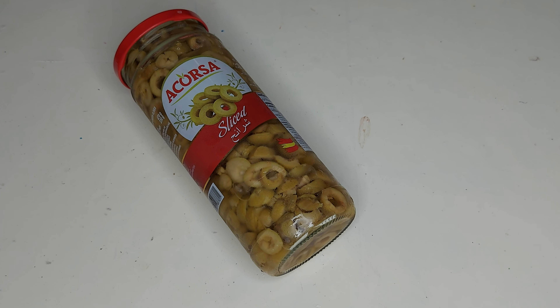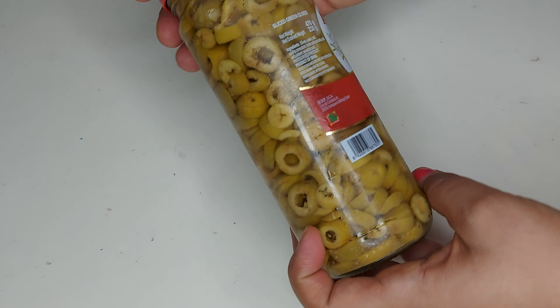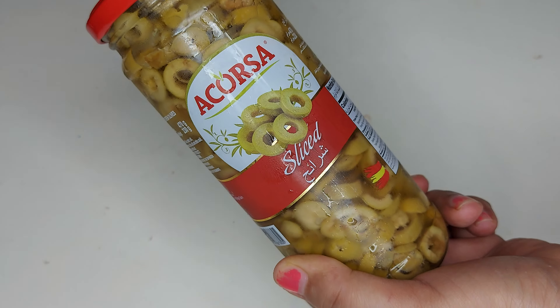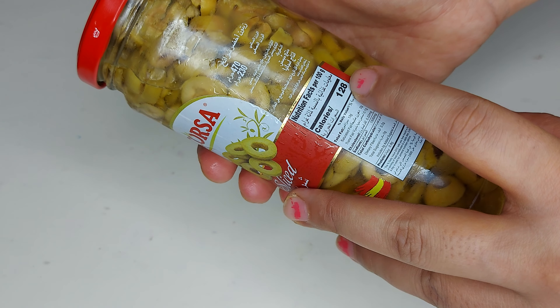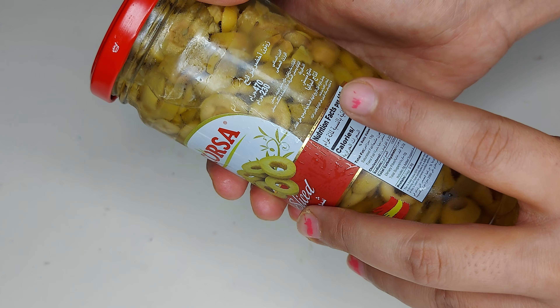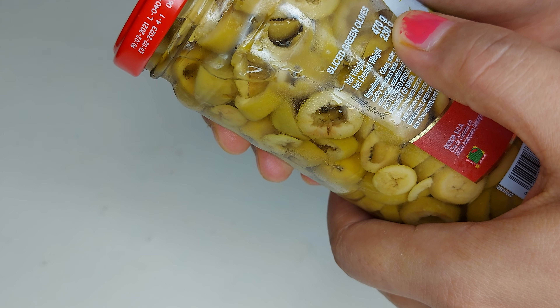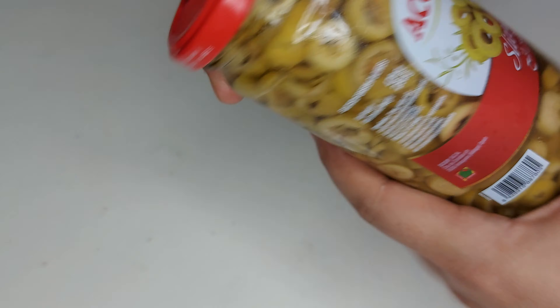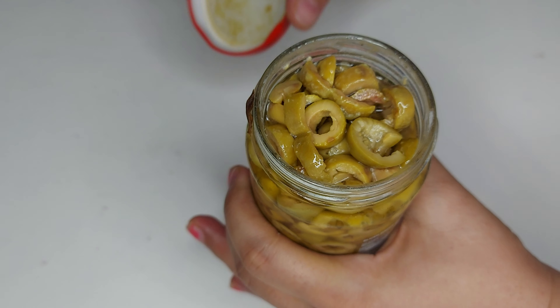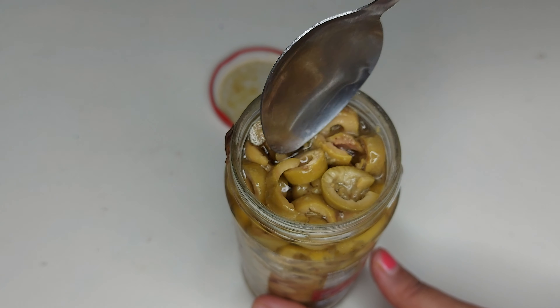Hello beautiful people, welcome back to my channel. In today's video I'm here with these olives from a brand called Corsa. They don't have any seeds and are chopped and sliced properly. The calories mentioned are 128, and the nutritional facts are as per 100 grams. The net weight on the back is 470 grams, and it also has vinegar inside. This is how it looks.